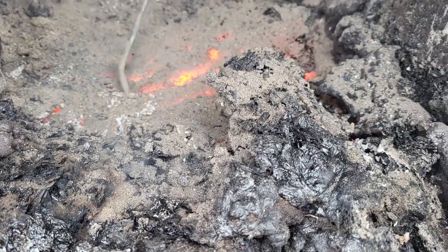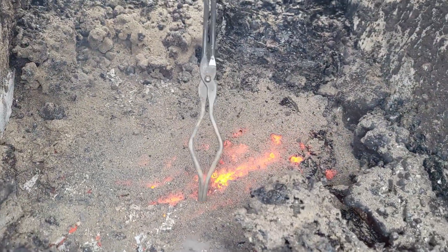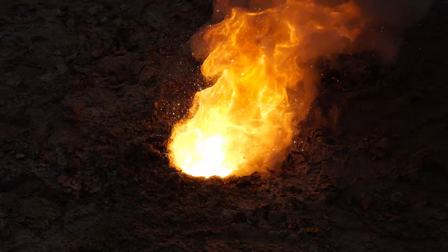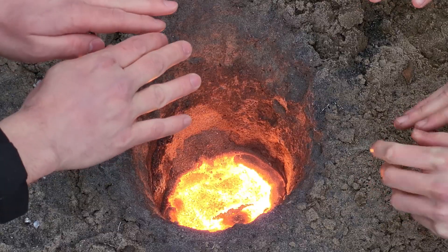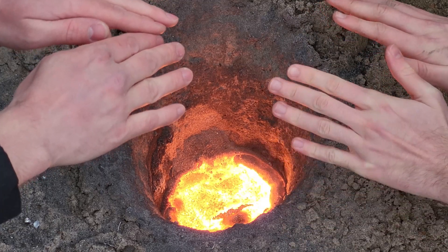An hour later, the remaining thermite still glowed more than red hot. While this was cooling down, Advanced Tinkering was trying to make a ruby using thermite. At least we succeeded in making a really cool glowing hole in the ground, and we managed to make the red color of a ruby, but that would be an entirely different project to get to succeed properly.